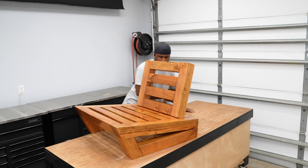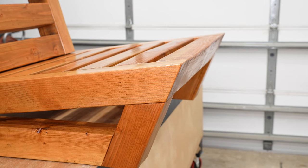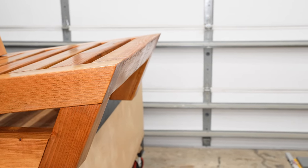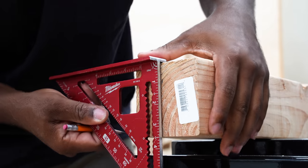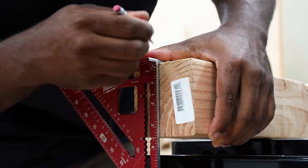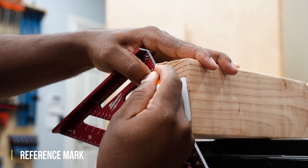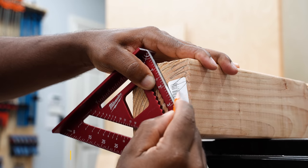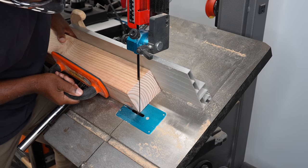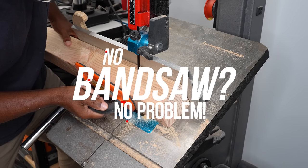In one of my recent videos I created an outdoor chair with an angle to it, and there were concerns and questions on how to cut this angle without a bandsaw. To recap: I measured one and a half inches from the edge, drew a line across the 4x4 on the end grain, then drew a second line from the first one to one of the corners. That line happened to be 30 degrees. The big challenge is that I used a bandsaw to make this cut, which raised questions in the comments for those who don't own one.